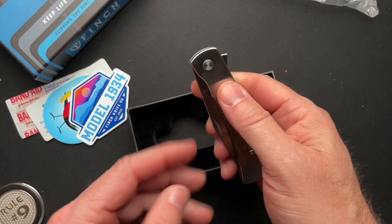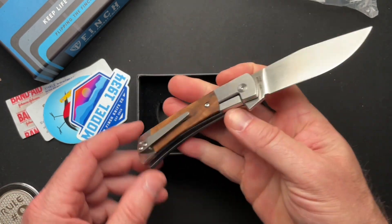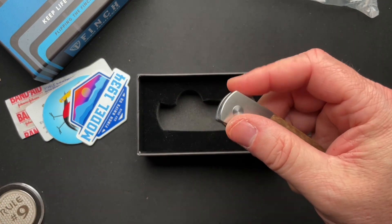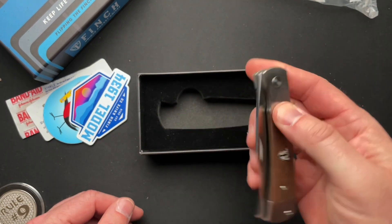So this is — I'll have all the information — but it's kind of like a Buck 110-ish with a flipper tab and a pocket clip. So it's kind of more like the Finch Buck 112, a little bit smaller version. He offered and I thought it'd be cool, so there you go.